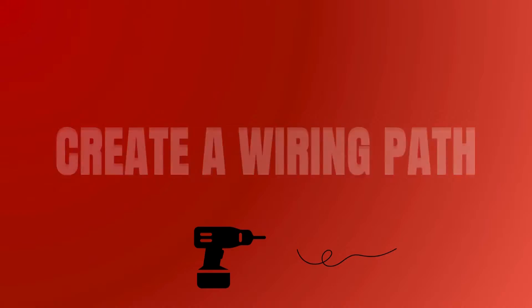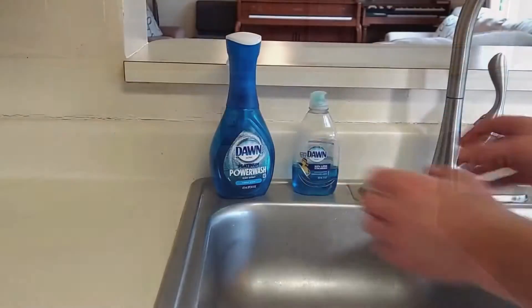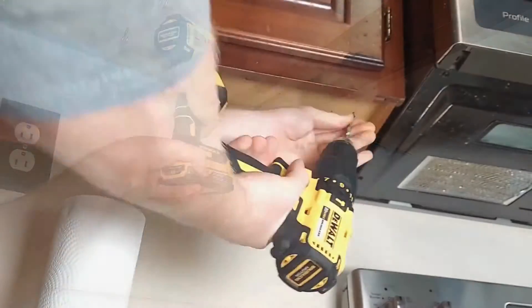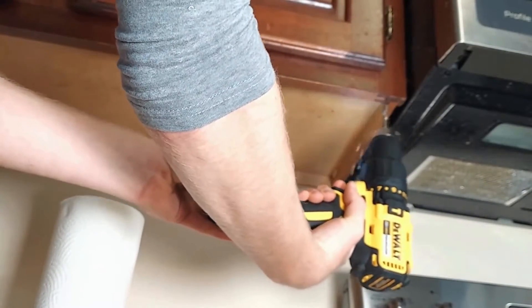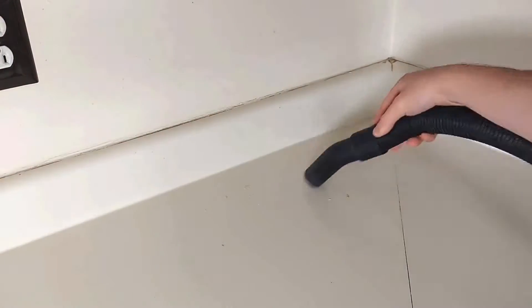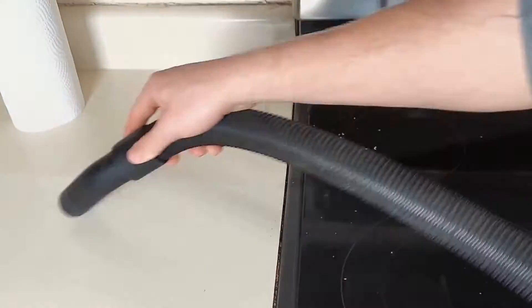Get your drill ready — it's time to route the wiring. Begin by clearing your workspace, then drill the holes you'll need to run the wiring between fixtures. When you need to change levels, you can drill up into the cabinet and hide the wiring there. Clean up with a vacuum. Here is a quick flythrough of our entire wiring path.